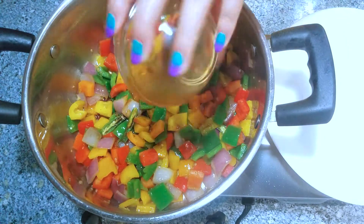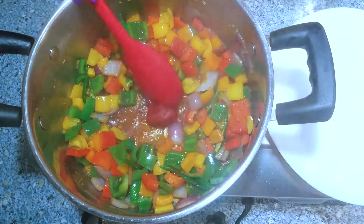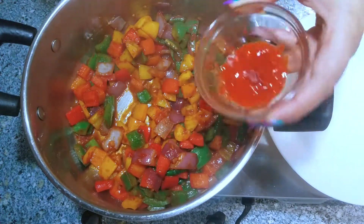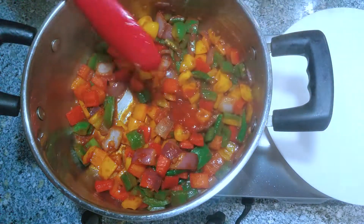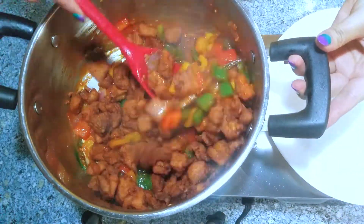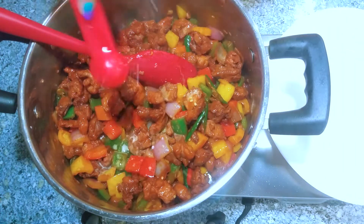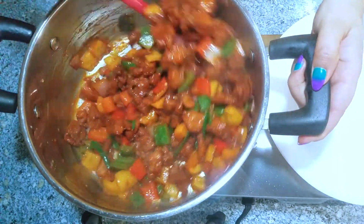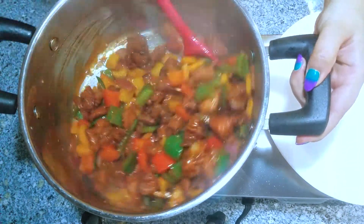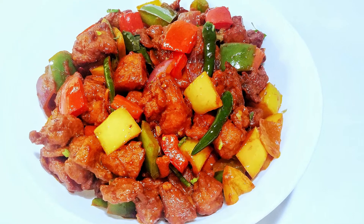Then I'm adding two and a half tablespoons of soy sauce and giving it a quick mix. Next goes in one tablespoon of tomato paste, mix it well, then I added half a tablespoon of sriracha sauce and quickly mix it. Add your fried chicken and combine everything together. I mixed two teaspoons of cornstarch with some water and I'm adding that to make the sauce — add about three teaspoons of this mixture, just a little by little, and if you need more you can add more. Give it a final mix and it's done — here is the final look and it turned out delicious!